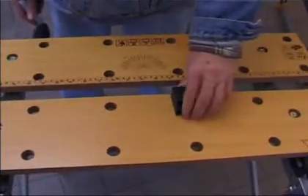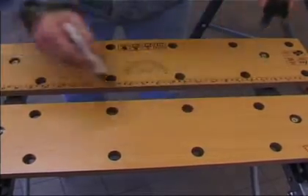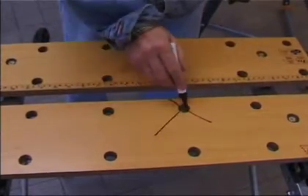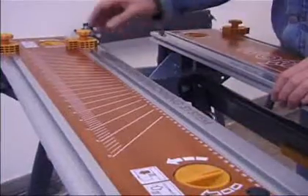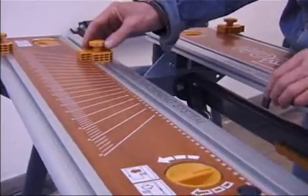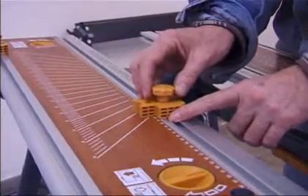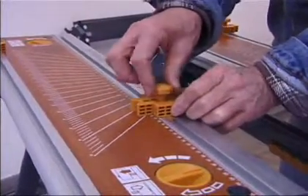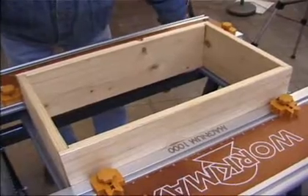At Zoom we have taken the basic clamping table that everyone has known for so long and we've revolutionized it. We have provided clamping which is more precise, clamping adjustment which is ultra-rapid, clamping capacity which is enormously increased, and clamping functions that no one has ever seen before.